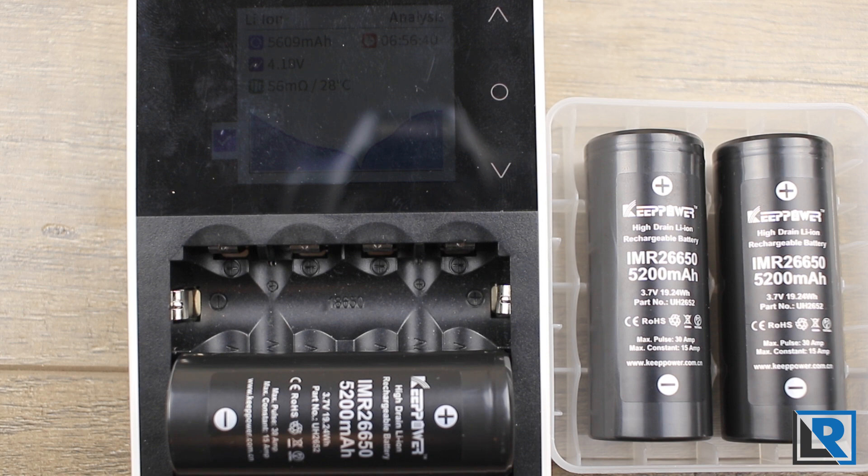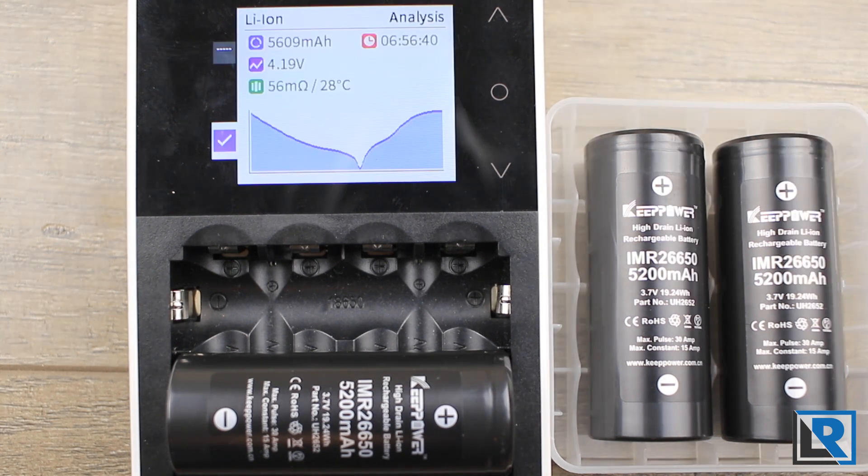I fully believe these sales are legit and they performed very well in my testing. I'll take the contact details down when the sale is over and there are no more batteries. If you have any questions, please leave them in the comments below and I'll do my best to answer them. Make sure you're subscribed, because I have more light reviews coming this week.